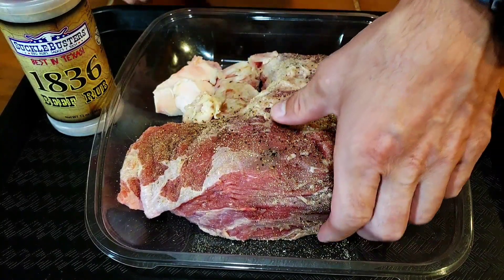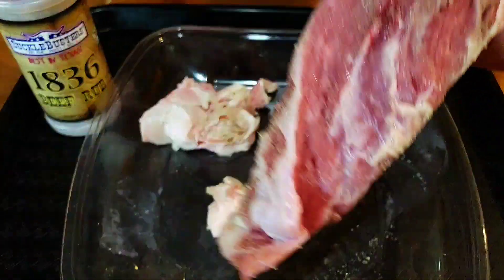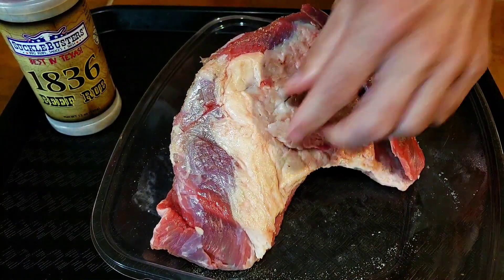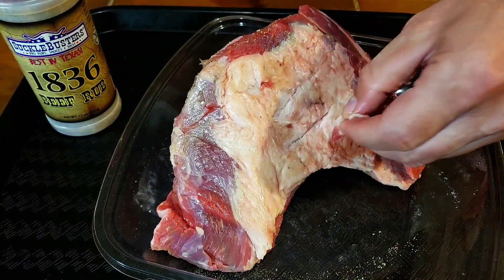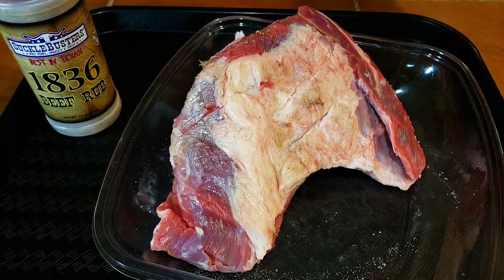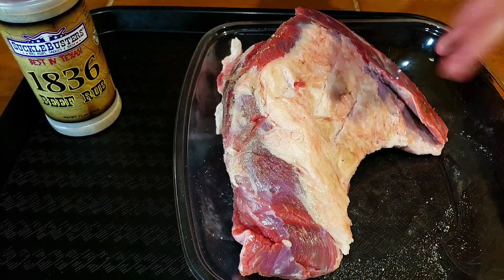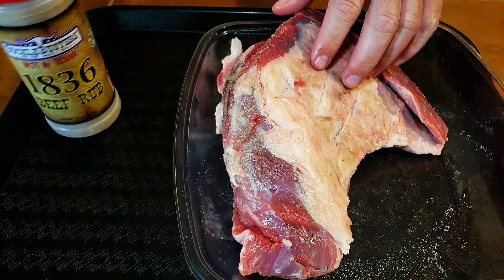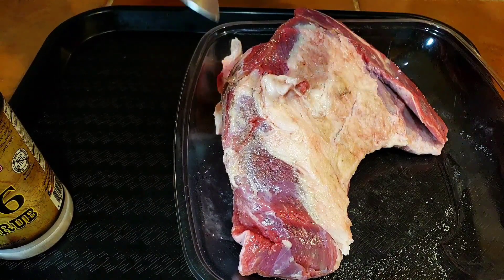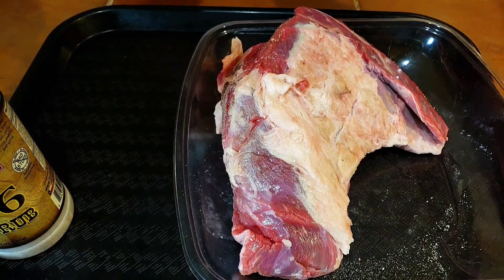Right now I trimmed it up a little bit and I'm gonna throw this on the smoker first. From my experience with sous vide, if you sous vide it first and then smoke later, you still get all the benefits of the flavor but you really miss out on the smoke ring. I like the looks of the smoke ring, so I'm gonna go ahead and throw it on the smoker now so it reaches maybe around 120 degrees.